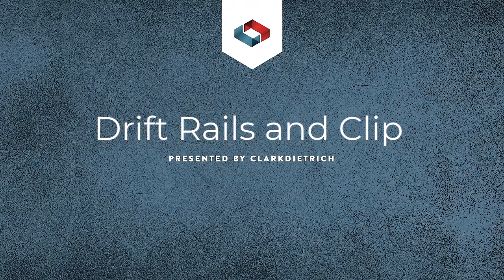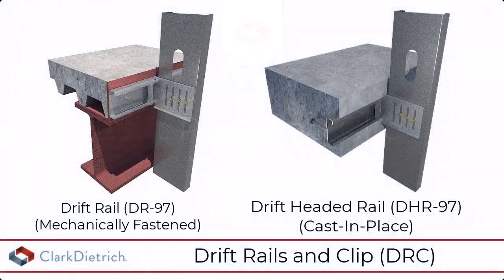Drift Rails and Clip by Clark Dietrich. The drift rail and clip is a two-piece system for attaching curtain wall studs to a building structure. The system can be anchored to the structure with fasteners or cast in place.